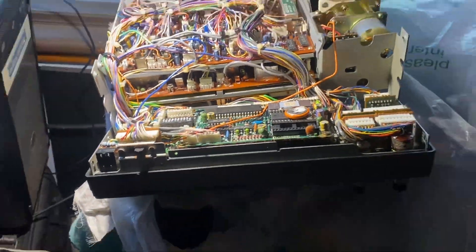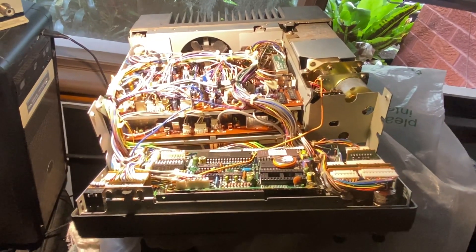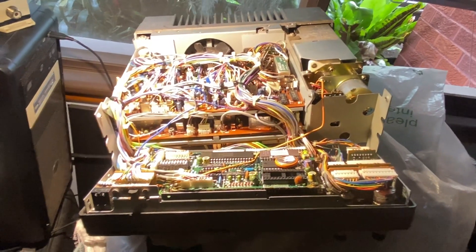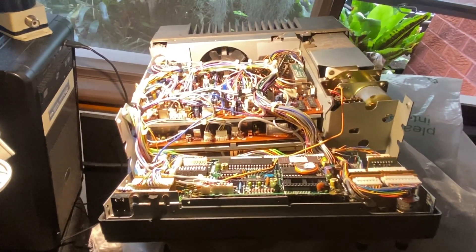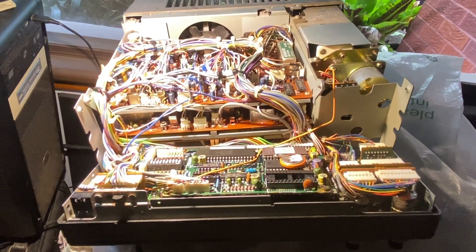And then I'll show you it when it's all back together. Sorry about the shaky camera — trying to do it one-handed. Anyway, I hope this helps somebody to do the Mars Mod on their TS-440S. Cheers, thank you.